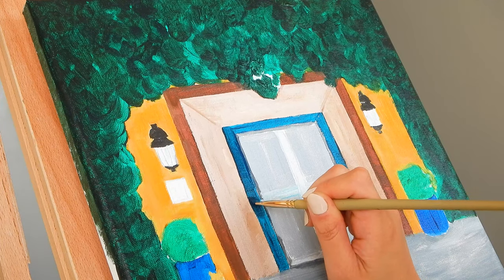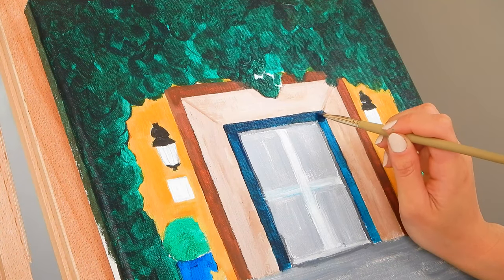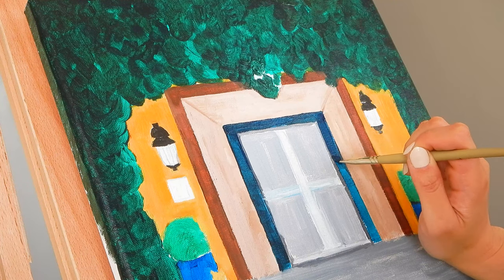I'm also doing a lot of fine tuning so each of the lines have to be straight and very sharp.